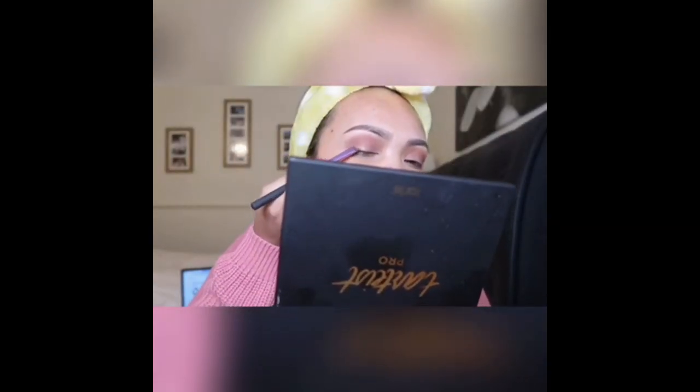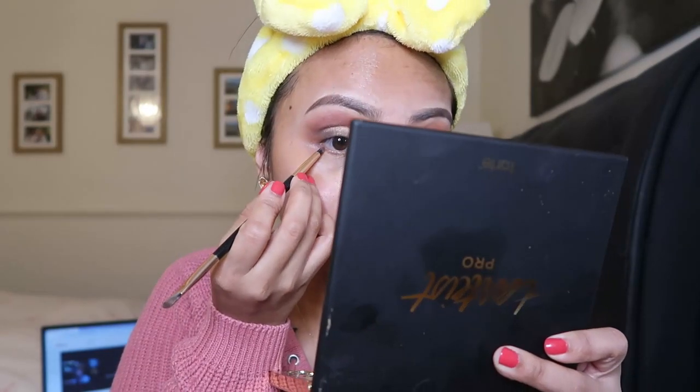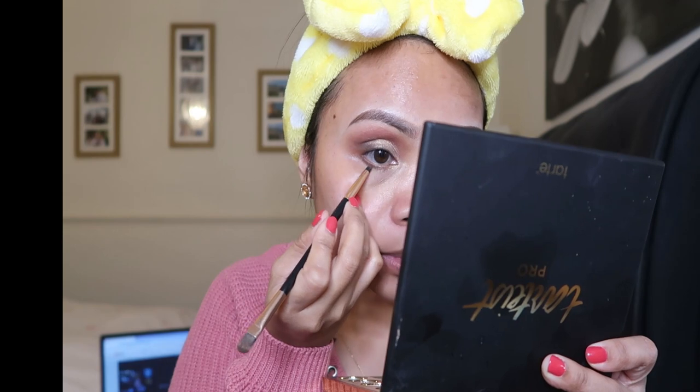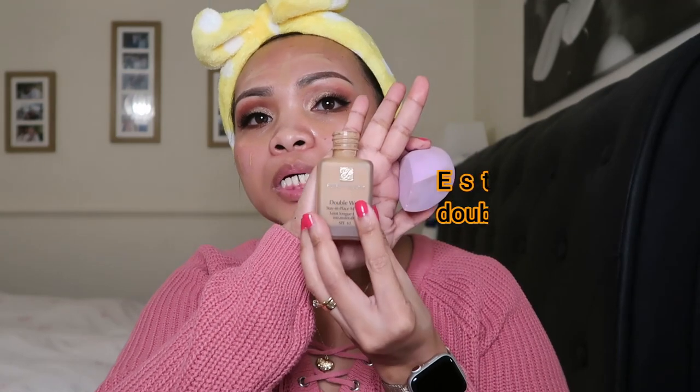Wait, hang on, I think it's a bit — I think we need to put some more in. I don't really use eyeliner underneath because it doesn't work well, and it's so hard to remove afterwards. I think I'm gonna need to put something in here. This is what I'm using — it's Double Wear.